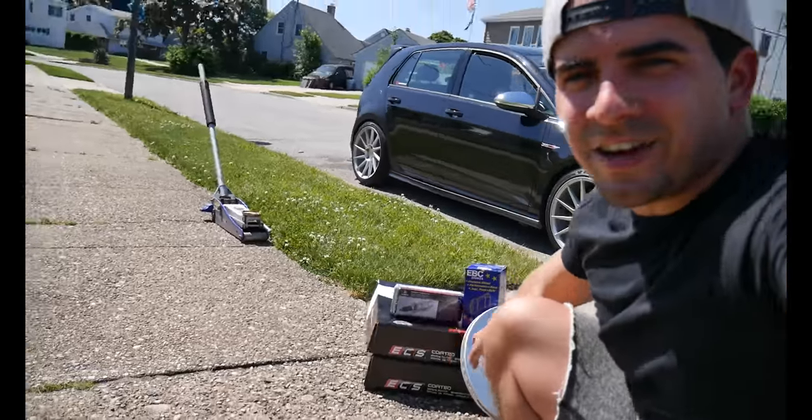What's going on guys, welcome back to another video. Today we're finally starting the brake and suspension adjustments that I told you guys for a while that I was gonna do on the GTI.